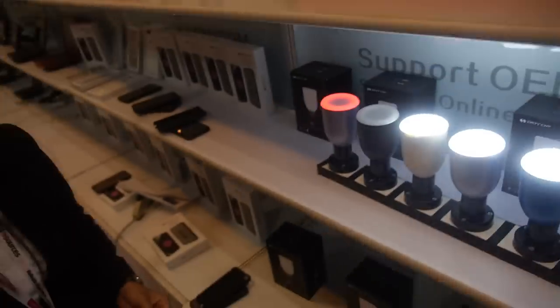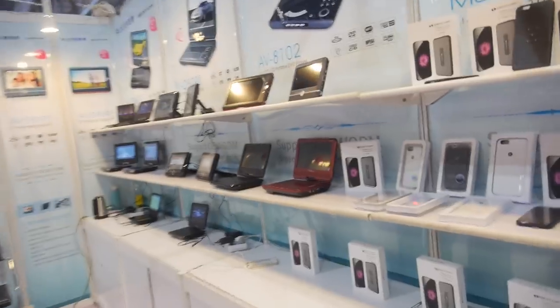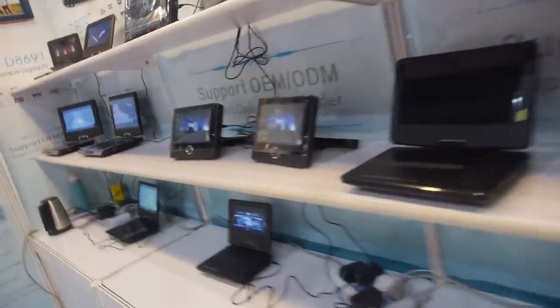Is it possible to have all features at the same time, or only one at a time? Only one at a time. And do you also do a DVD player or tablet? No, we don't.